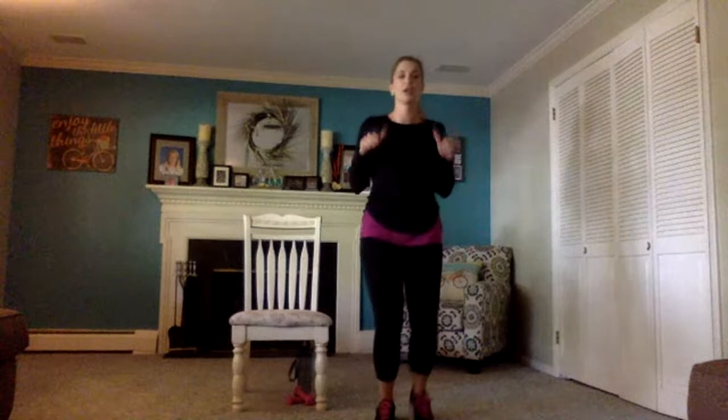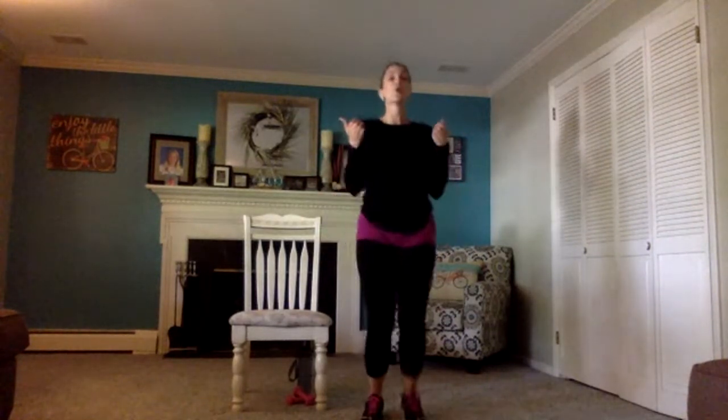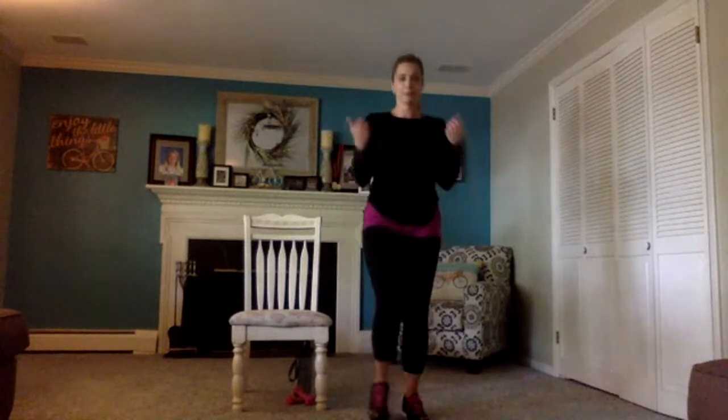Nicely done, that should have brought your heart rate up. We're going into a heel dig — push, push, you're pushing your arms down. Dig that heel into the carpet or the ground. Now palms facing up — bicep curl, keep digging that heel in. Four more each side, three, two, one. You're going into a march — our base move, we always come back to that march.